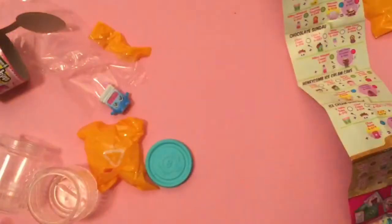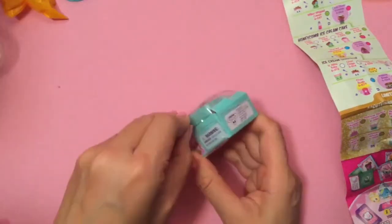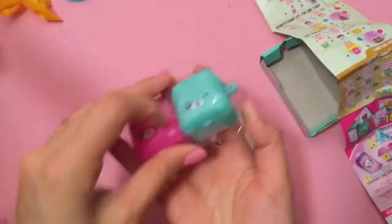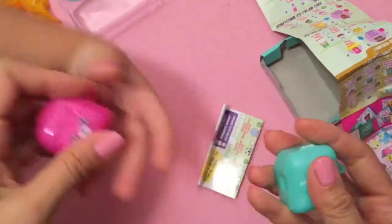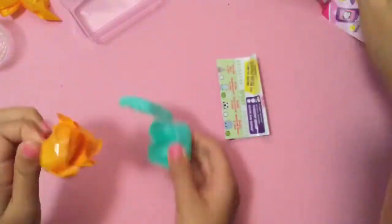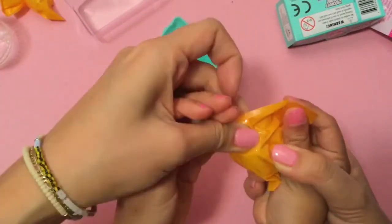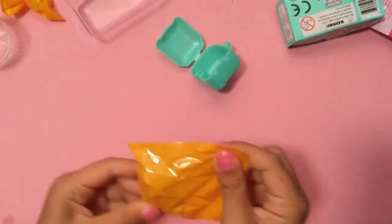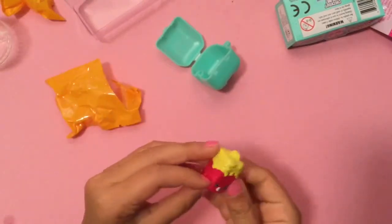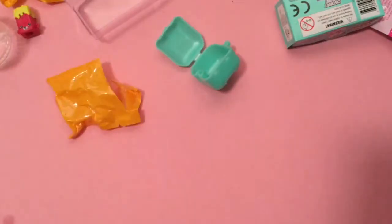We're going to open a Season 5 Shopkin. Okay, let's tear it open. We're going to give the pink one and the blue one. Let's clean up our little area. You think it's going to be a duplicate? We've been getting so many duplicates. Let's play 'Guess the Shopkin by feeling it' — this feels like Britney Brownie. Let's see — I think it's Britney Brownie. Yeah, you're right! And we have so many of her — let's find all the Britney Brownies.